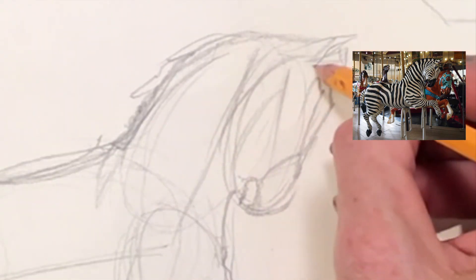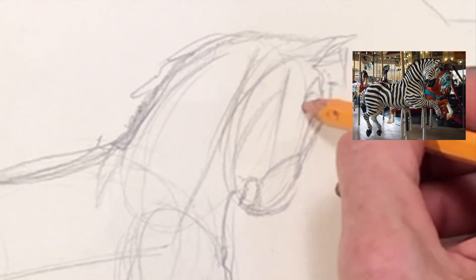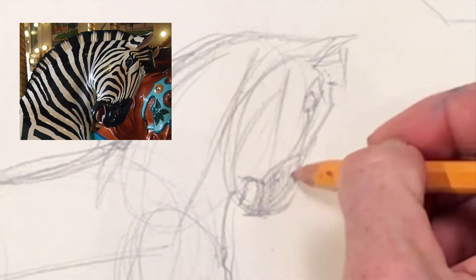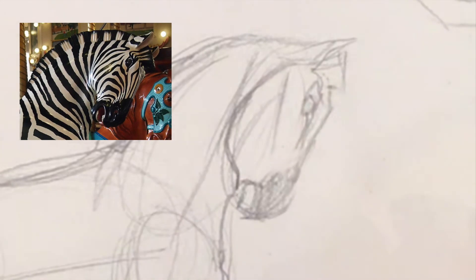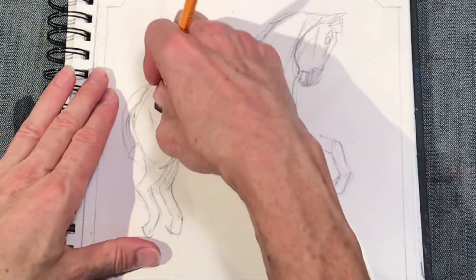Alright, back up to the head. We are going to add the eye and shade in the muzzle so we can see a little bit more detail. You're also going to add a little bit more detail on the far left side of the head around the jawline. Then we're going to refine the mane a little bit and erase away all the unneeded lines.